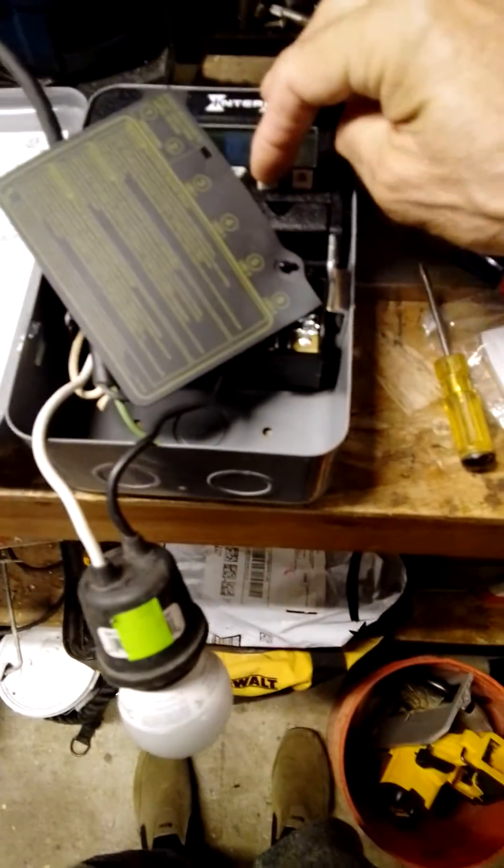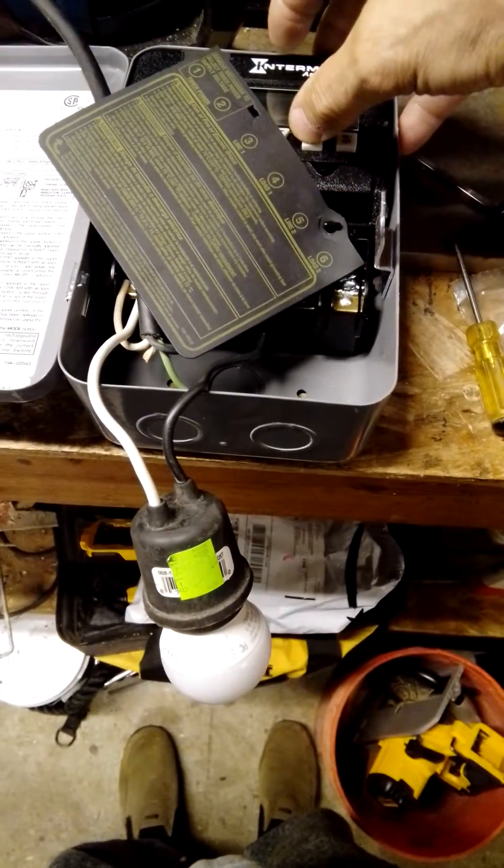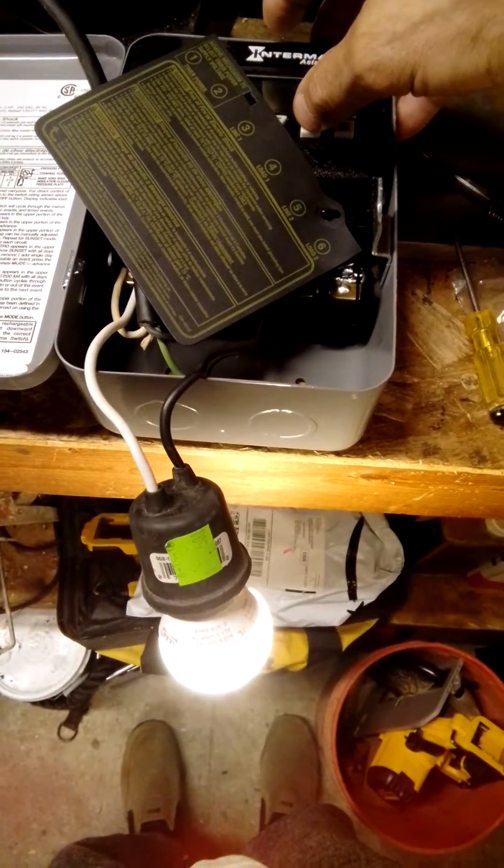Let me find that. Here we go. I'm going to manually trigger it for circuit number one. Voila, it works.